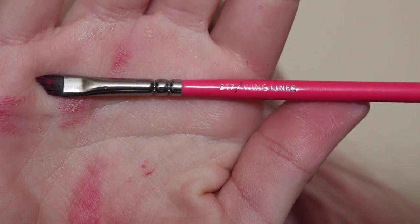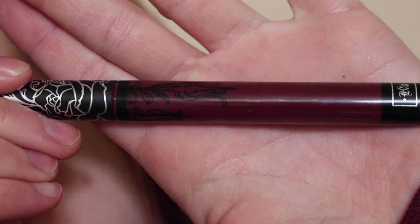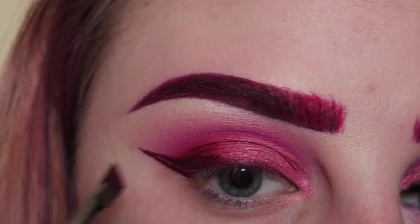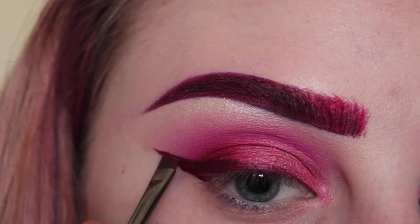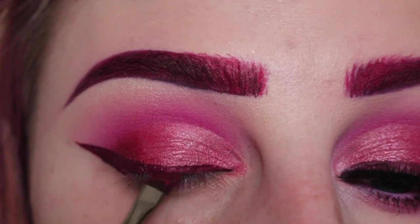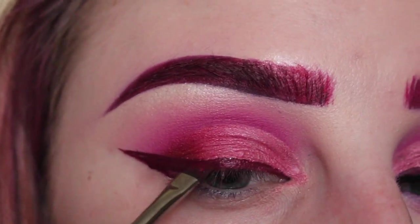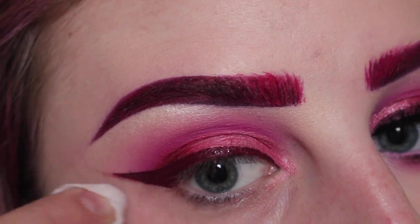Then I'm picking up my Zoeva 317 wing liner brush and Kat Von D Exorcism liquid lipstick and I'm using this for my wing. And then cleaning up that wing with a wipe.